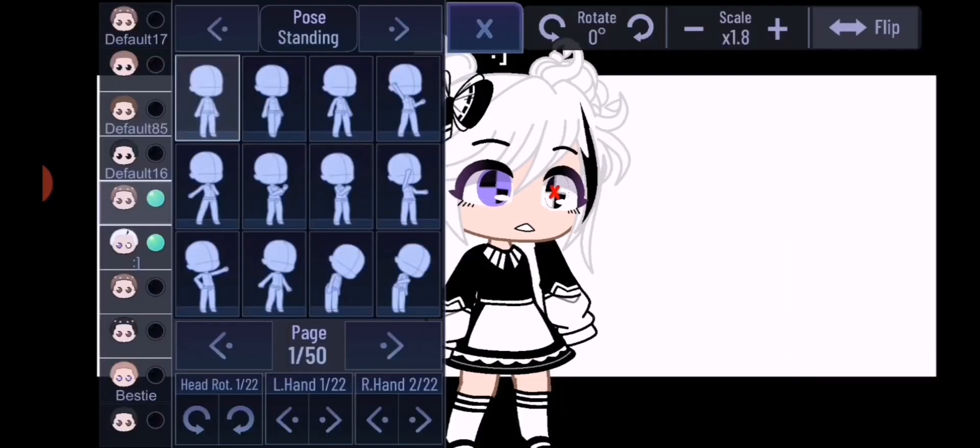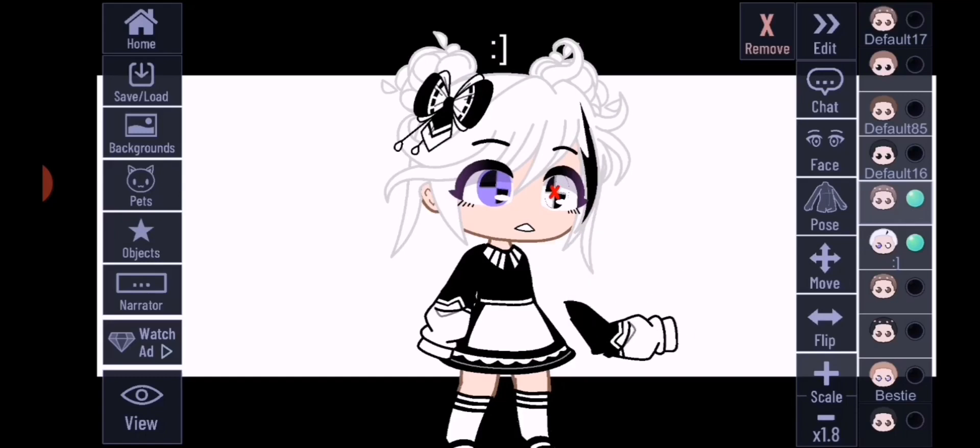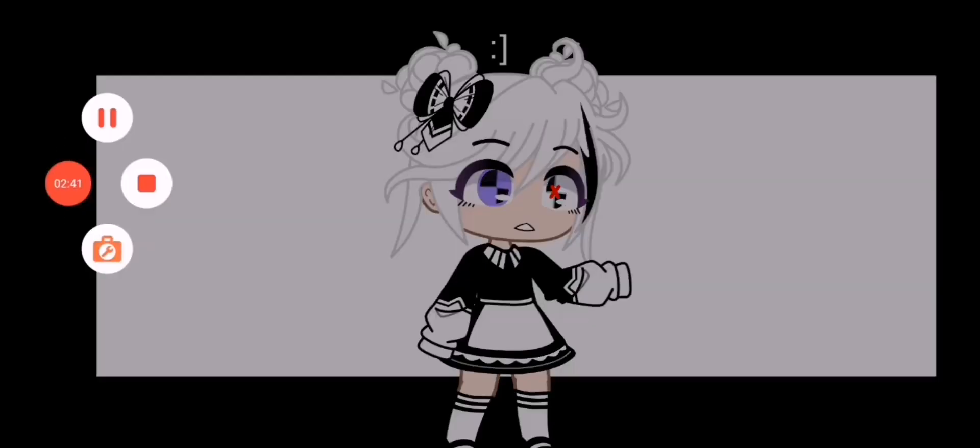You don't need to take any brushes in your mouth. You should do it perfectly. Like this, you can do it with any brushes that you want. That's how you make custom poses.